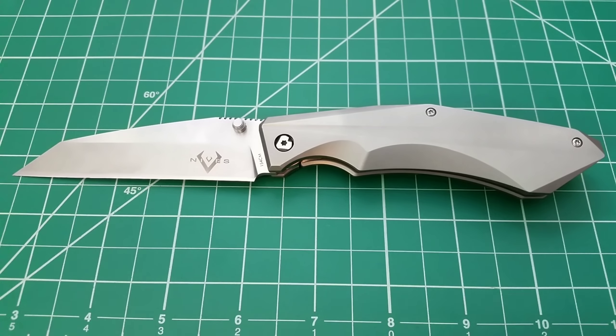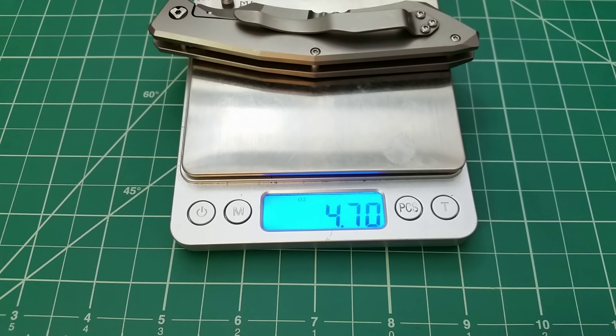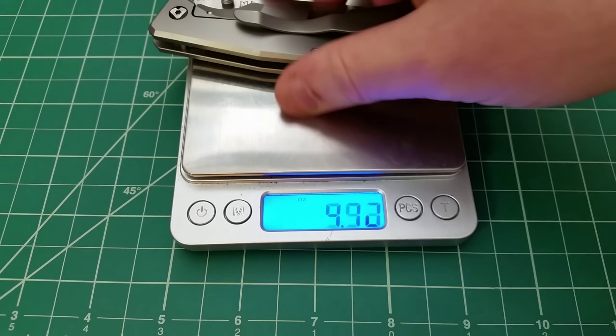Open, it is pretty long. For a size comparison, bringing in the Paramilitary 2 and lining up the tips, you can see the Tie Sportster has about a half to three-quarters of an inch in overall length on the PM2, and it also has that on the blade — it's just a longer knife. Titanium framework on this one with not a lot of milling on the inside, but for the size it's not particularly heavy at 4.7 ounces. It doesn't feel heavy in the hand.